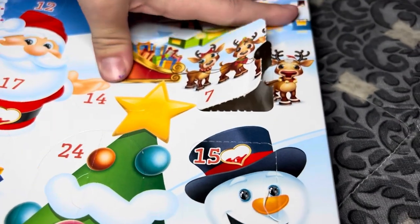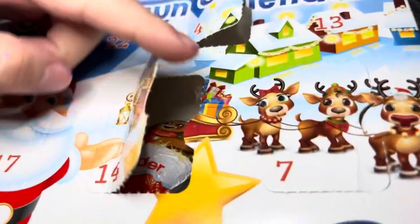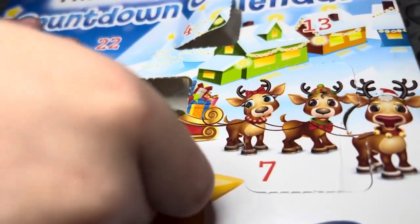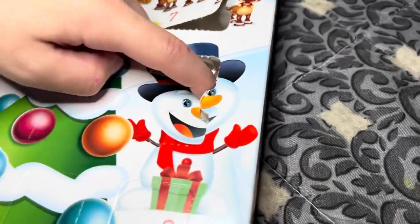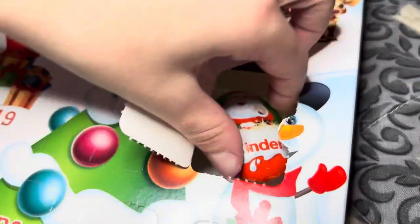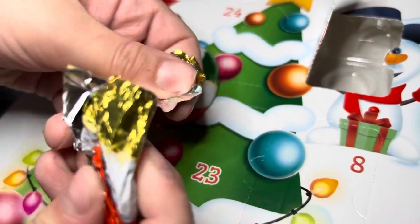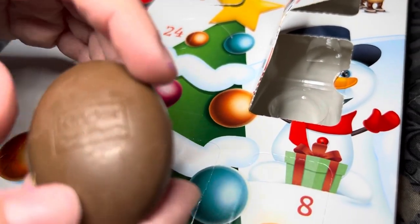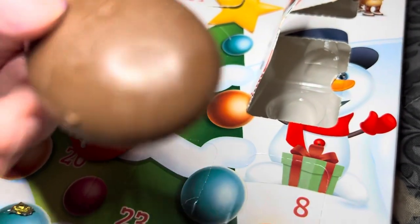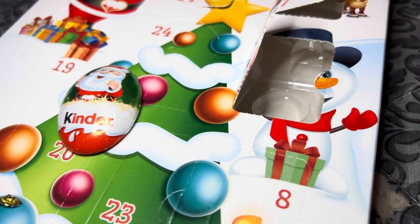We're going to open up day 14 of my Kinder calendar. It's a gingerbread! And what's in day 15? Gingerbread and Santa — put them here. I'm going to eat one right now. That's what we got in our Kinder milk chocolate countdown calendar. It tastes nothing like gingerbread — nope, just like chocolate.